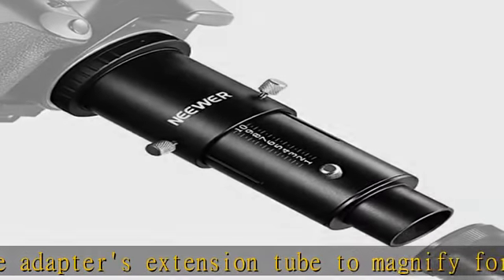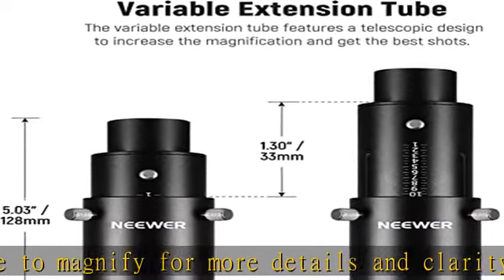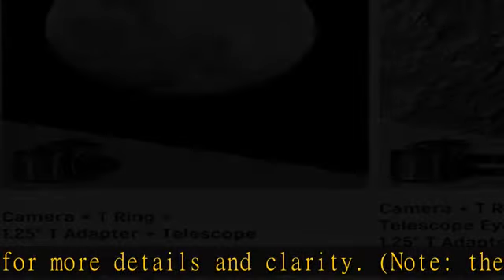Two mounting methods. One is to place your telescope eyepiece into the eyepiece holder of the tube, to achieve a long focal length and film small objects.